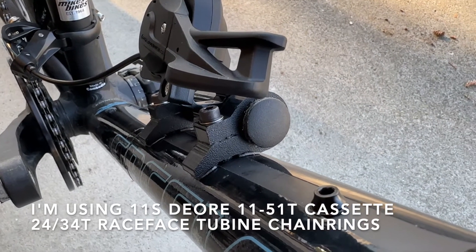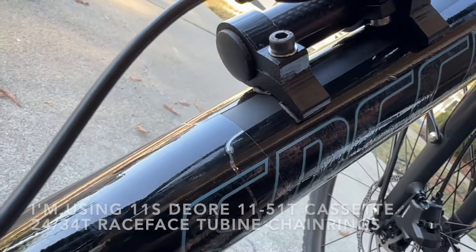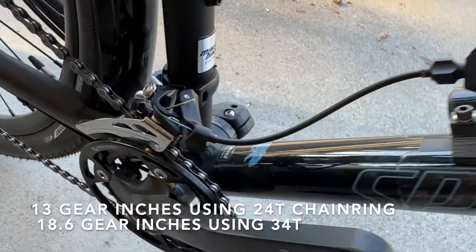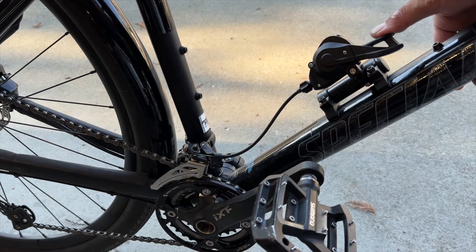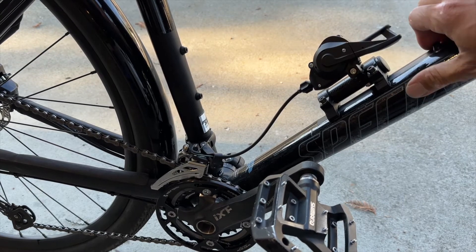Using the lowest gears — the 24 chainring in the front and the 51-tooth cassette in the back — I'm achieving about 13 gear inches, so that's 13 inches of travel for every revolution of the crank. With my cycling cadence of 75 rpm I can do about two miles per hour in the lowest gear. I can downshift by pushing down on the lever or pulling up on the lever — either method works.